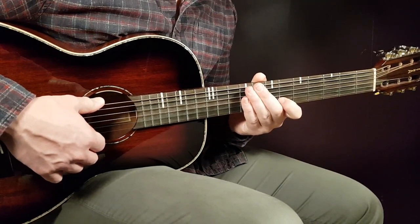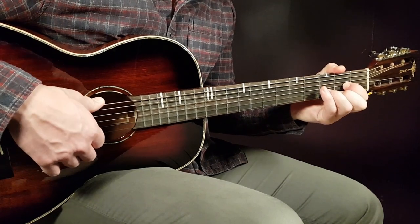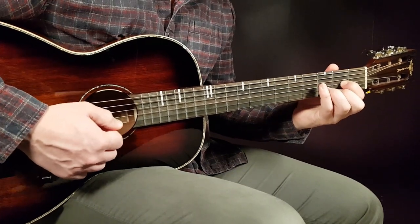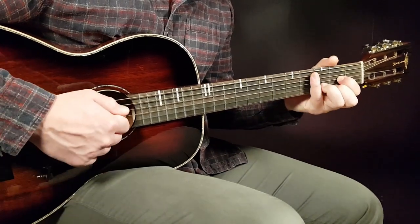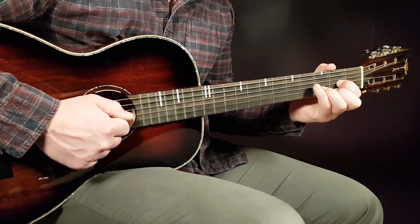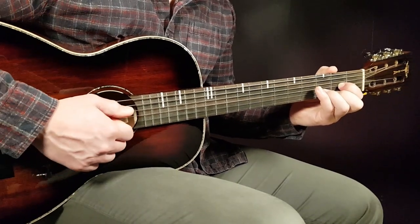Alright, there you have the verse. Now we move to the chorus, where we change up the strumming pattern. The first chord in the chorus is D, so that's what we'll use to learn the new pattern. We'll split this one again into two parts. The full strumming round sounds like this: the first part is down, down, clap, and part two is down, a short break, then down, clap, down.